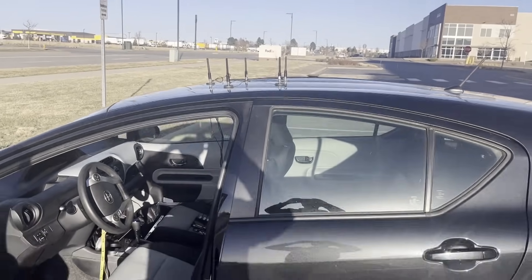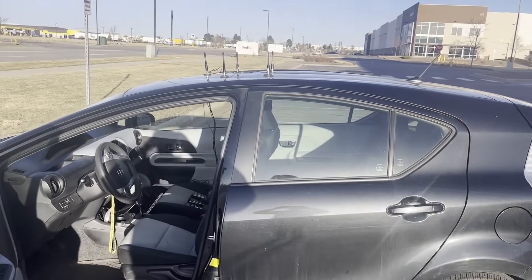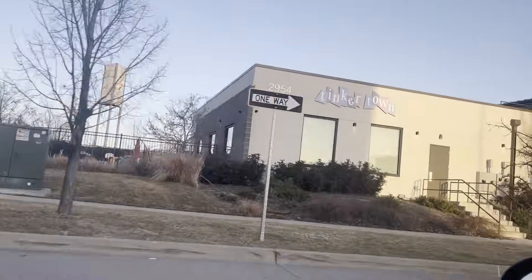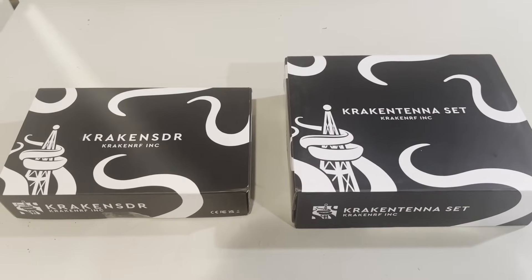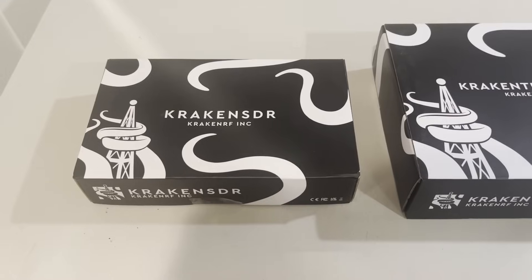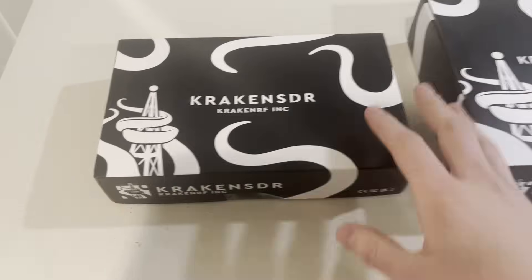This was a quick tutorial and demonstration of the Kraken SDR for direction finding. I hope you enjoyed the video. At around the $500 price point, it's really hard to beat the price for the capabilities this unit brings compared to professional units that cost 10 to 100 times as much.